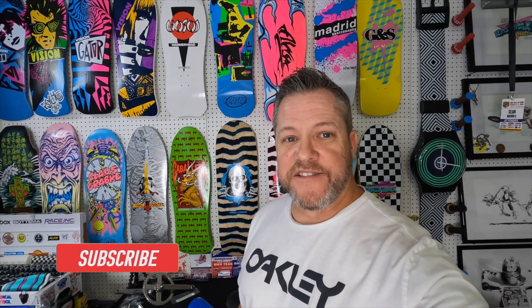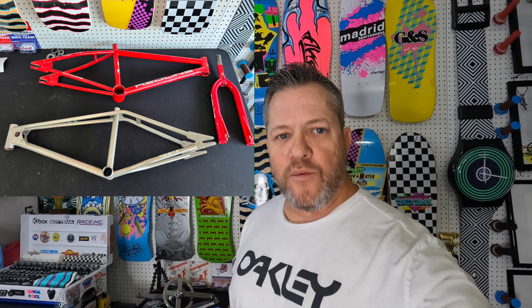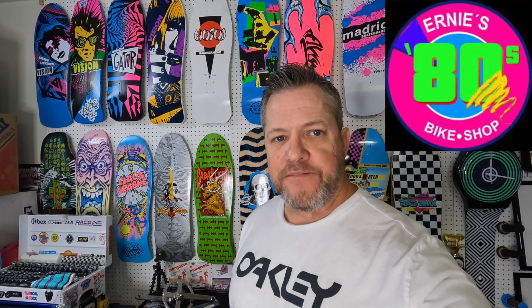Hello and welcome back to this episode of Rad BMX Builds. I've got something a little different this time — a few updates and some really rad parts from Pork Chop that I'm going to use to update four or five of my bikes. First, the update: my 1979 Eddie King Torker and my 1991 RL320 Redline were shipped off today to Ernie's 80s Bike Shop for powder coating. A collab with Ernie to highlight his powder coating skills on two really rad custom builds.